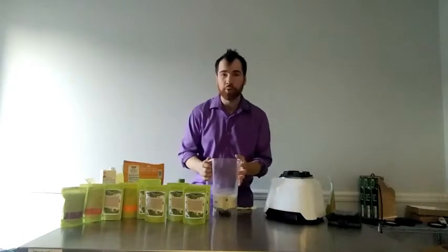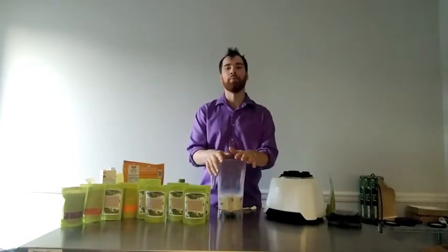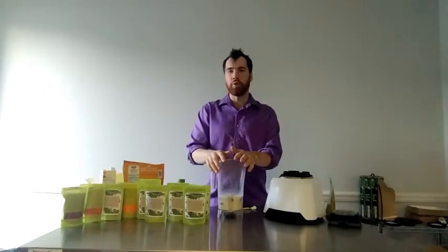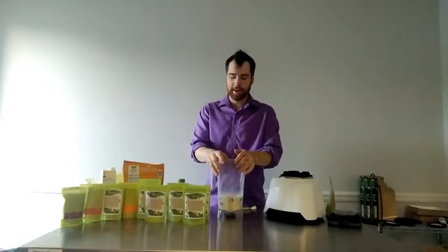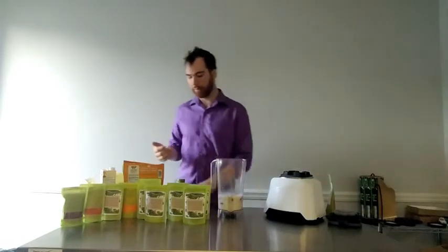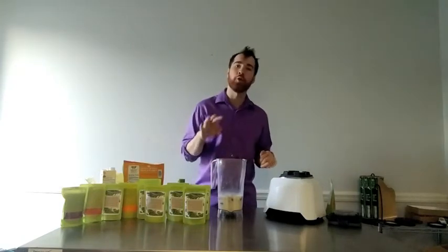Let's go to smoothie basics real quick. You want to throw the frozen fruit in first, or your base, and then put the liquid in. The reason I do that is because when you try to throw frozen foods or fruit into liquid that's already in there, it splashes everywhere — it's a mess. So put the frozen stuff in first, then the liquid, then your other superfoods, and then the herbs last. You want the herbs to sit on top so they don't stick to the sides.